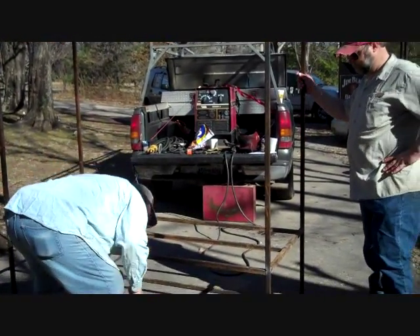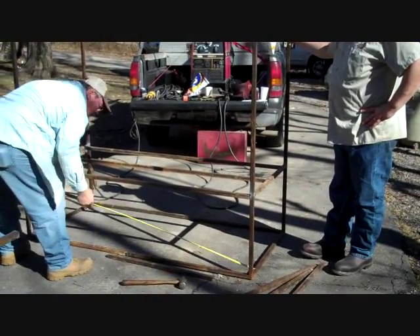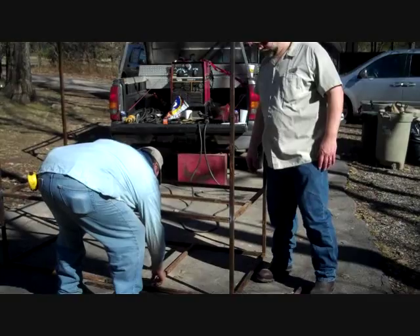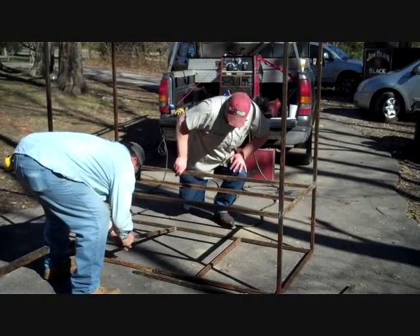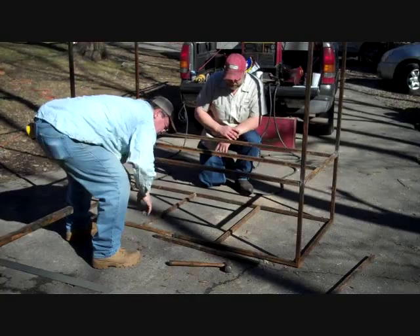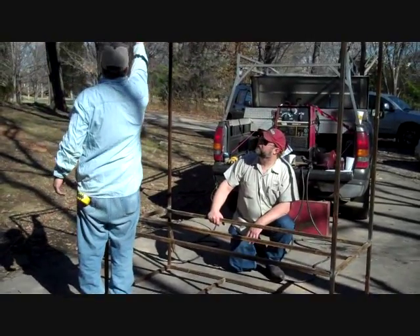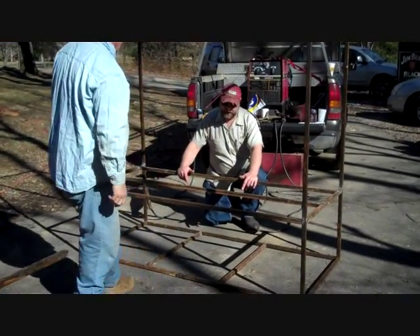So now we need to build a frame to the bottom to support it. We just need to go on our marks on the bottom, put those cross members in, and then we'll come up with our vertical members. We'll have to cut some to fit in here, catch our verticals, put angle on our uprights, and then build the box.